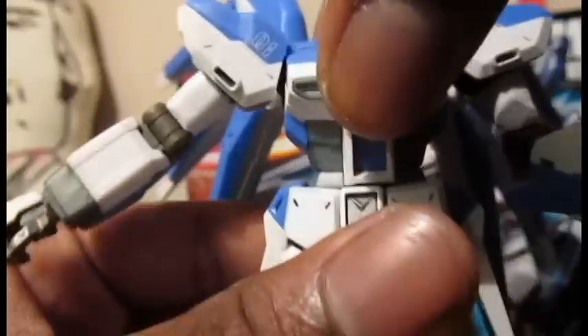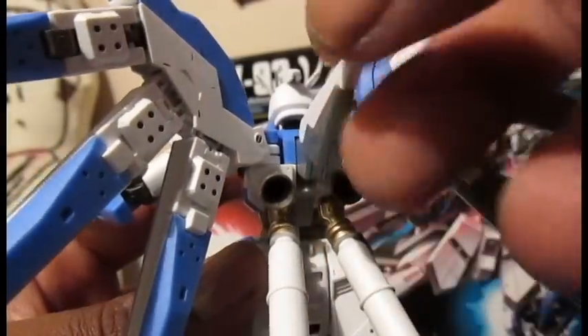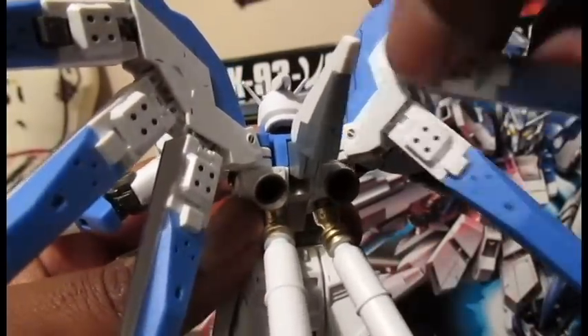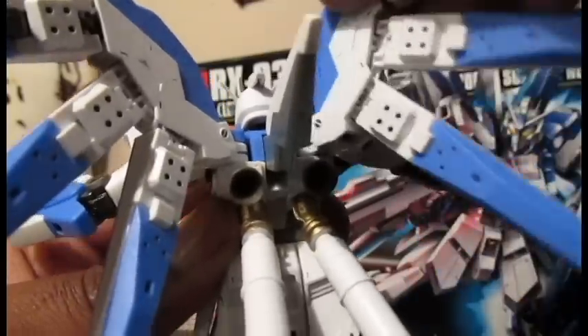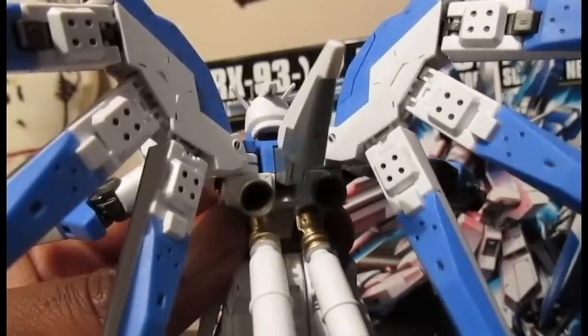The torso is on a single ball joint. It can come up and down like so. Not really any side to side movement, but can go around for a body copter. It's got some movement going on in the back too. This binder can move up and down like so. The fuel tanks are on ball joints, can go around like so. The binders that hold the funnels can come back and forth and up and down on a hinge.